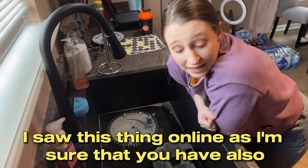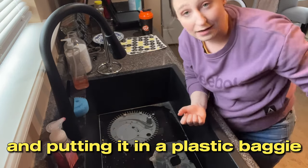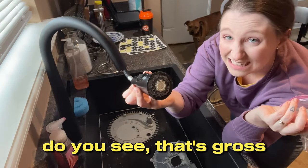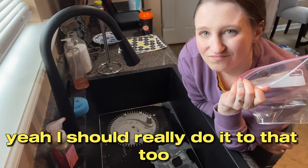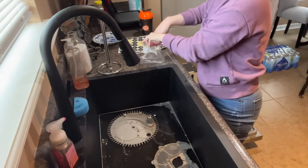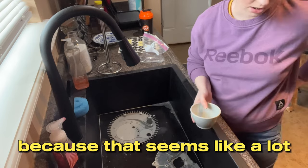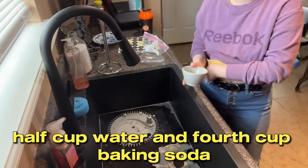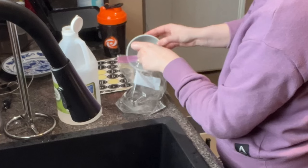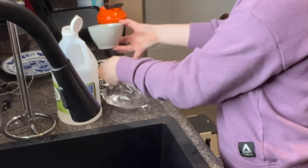I saw this thing online - I'm sure you have too - about mixing warm water and white vinegar and a little bit of baking soda, putting it in a plastic baggie, and tying the baggie around the shower heads. We have two showers in this house and I'm going to do it to both of them. The recipe online said four cups vinegar, one cup water, half cup baking soda, but I think I'm going to do half of that: two cups vinegar, half cup water, and a quarter cup baking soda.